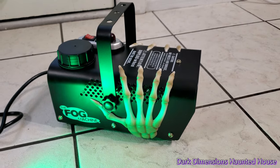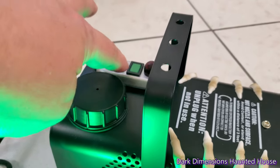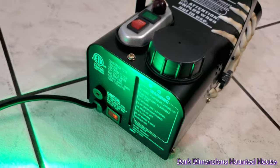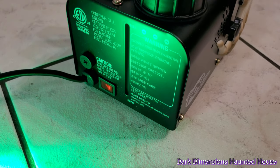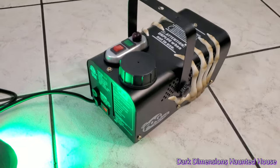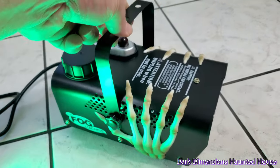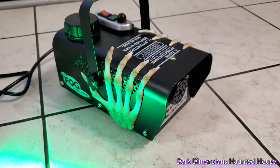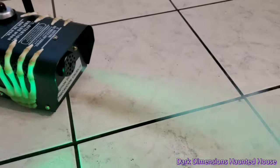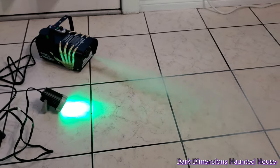Alright, now I can smell it — you can smell the burnt smell. So let's press and hold. Usually this light right here will light up when it's ready. It's still not ready. It's been four minutes.